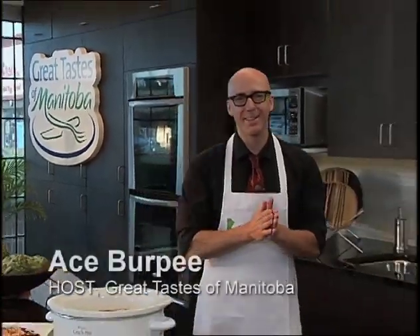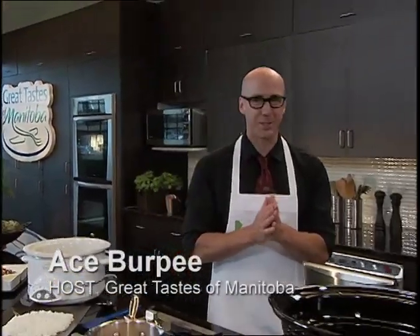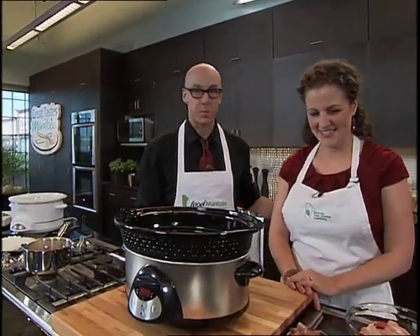Welcome back to the Liquor Mart Ed Center, Madison Square. This is a great show. My name is Ace Burpee — Great Taste of Manitoba, Manitoba Pulse Growers in the Kitchen. Roxanne Luco, this has been awesome.